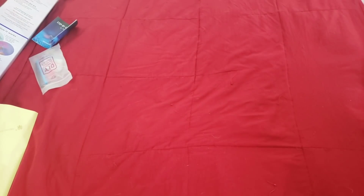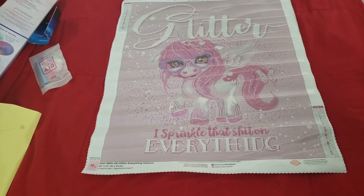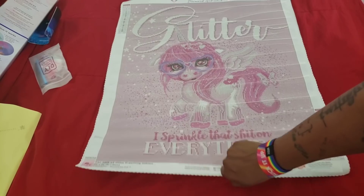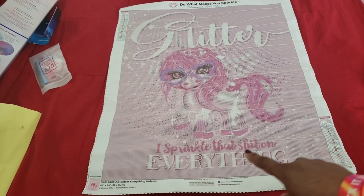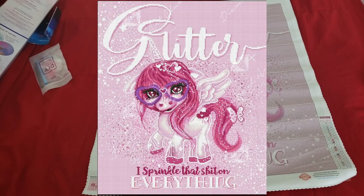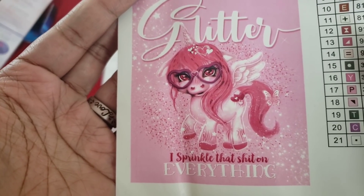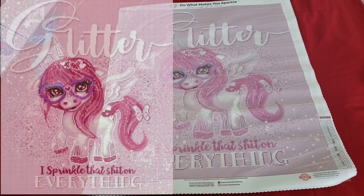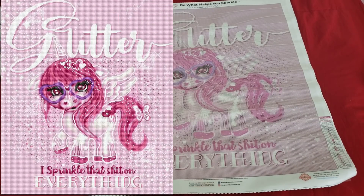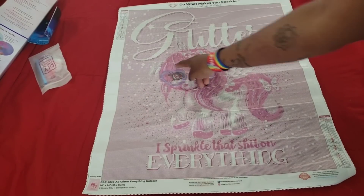You got the paper that tells you how to do the paint, and your drills — look at all the pink lusciousness. Let's take a look at the canvas. She is a little pink unicorn. I was worried about the smaller words — 'I sprinkle that shit on everything' — because of the smaller font, but if you look at the rendering online, it actually looks really good. That's the picture, the rendering, and the actual canvas.